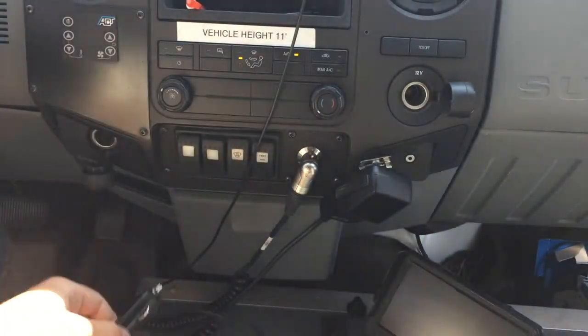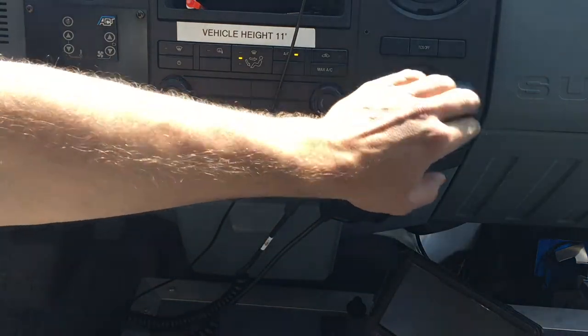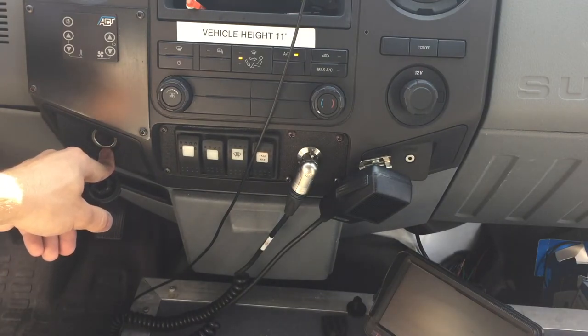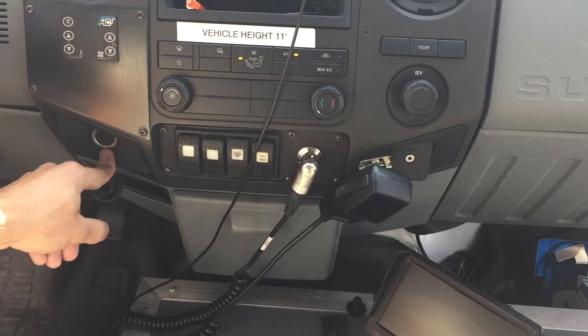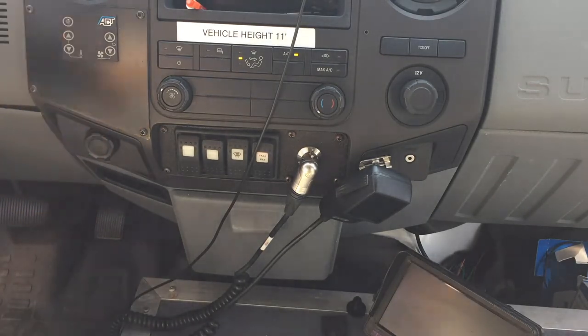These run on separate fuses. I think this one is bank five, and the driver's side fuse — I don't know what that is, honestly. I looked through the manual, and the manual is not very helpful because they just name everything 'bank, bank, bank' and it's just like, I don't know what bank means. So we're going to have to go in and manually find what the problem is, but hopefully this helps somebody out.